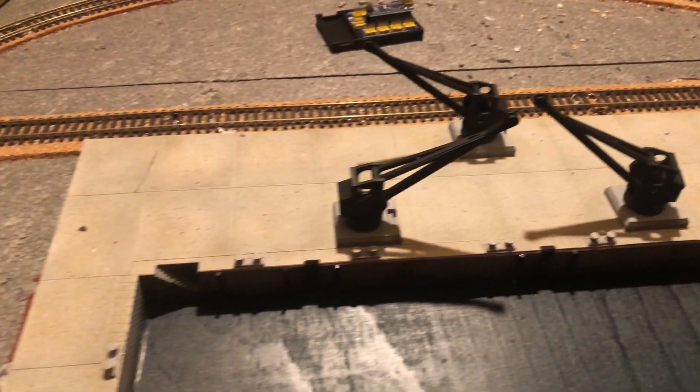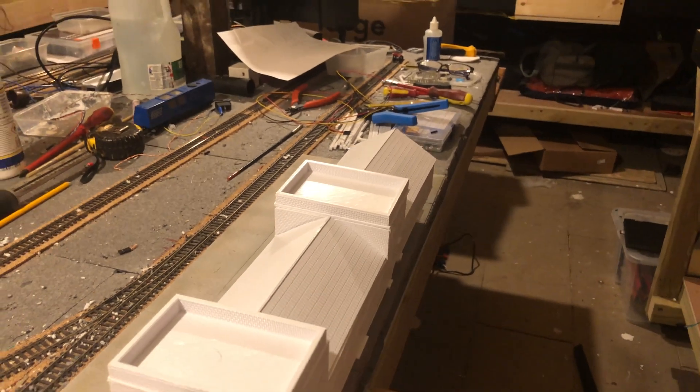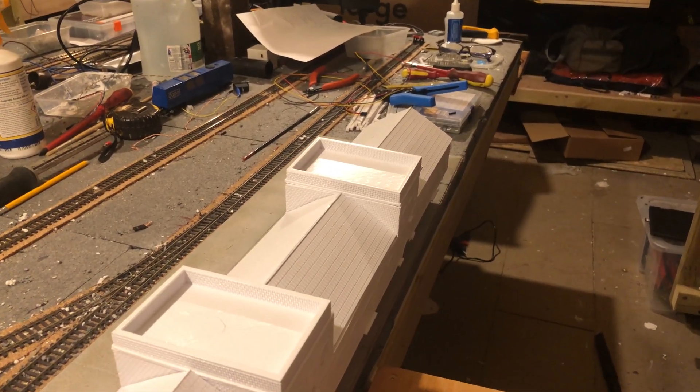There's so much work that I can do here — it's ongoing. I think it's probably going to take me a good few months to finish this section from the track. I hope you've enjoyed watching.